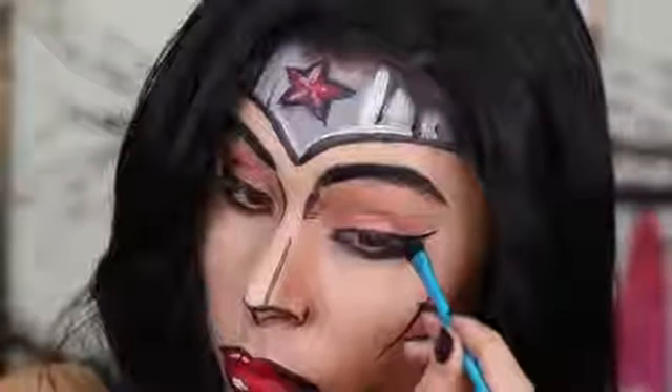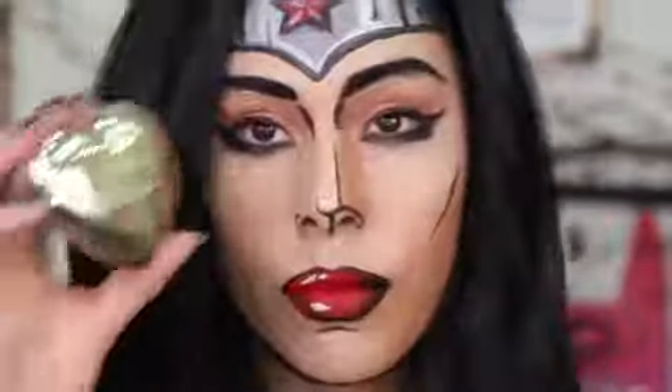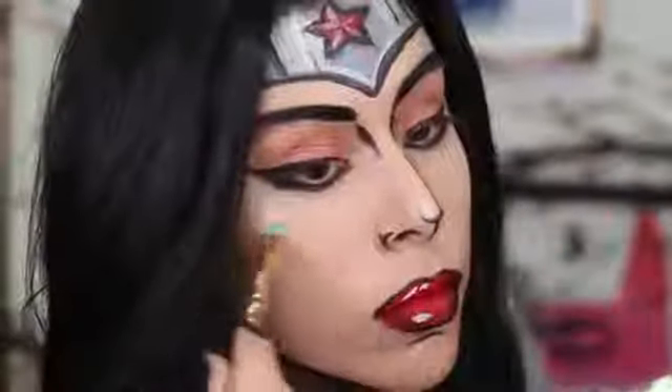Next I'm adding a little bit of eyeshadow onto my eyes as well. I'm adding some of Too Faced's highlighter onto my cheeks and my nose, and that completes the comic book Wonder Woman look.